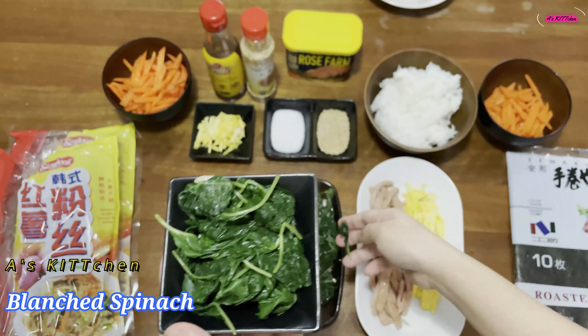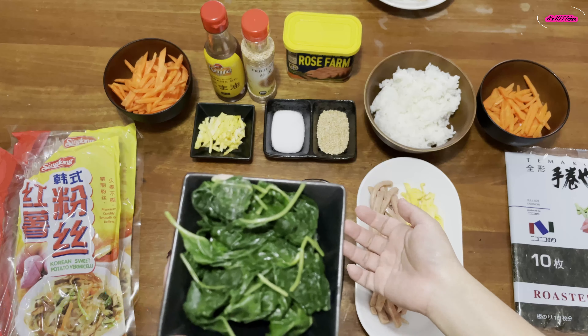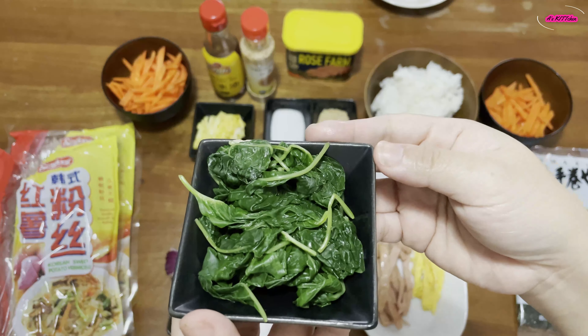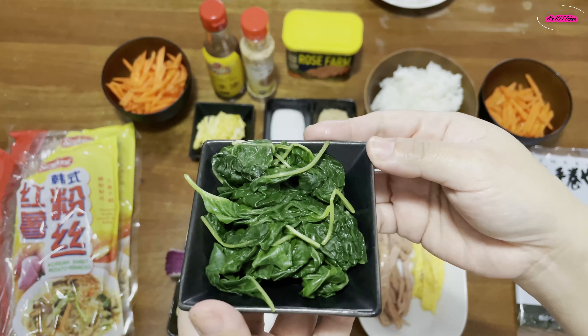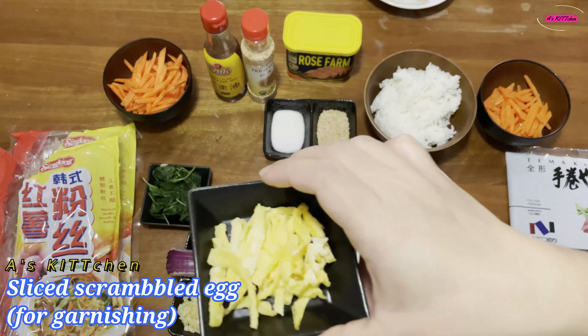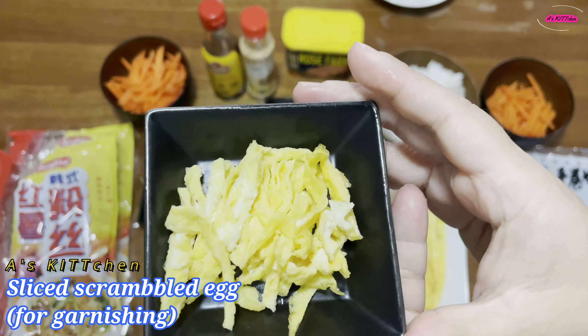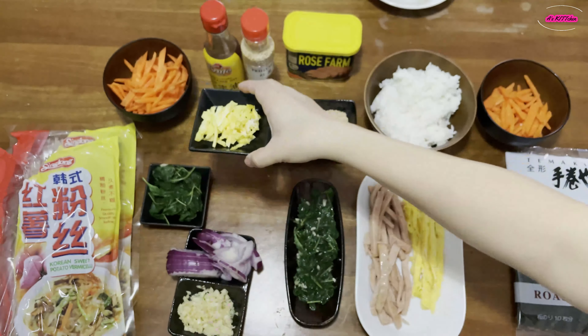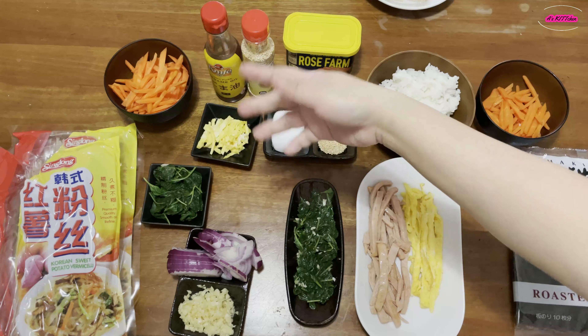So when I blanched the spinach for my gimbap, I also blanched the spinach here for my japchae. And I also left some egg for garnishing once I'm done cooking the japchae, which we will put on top. And of course we'll use also some of the salt.